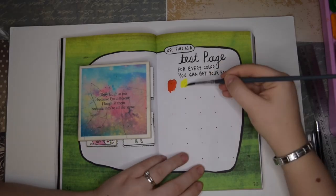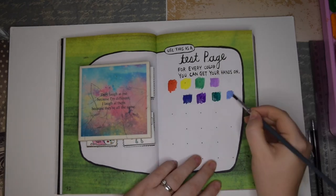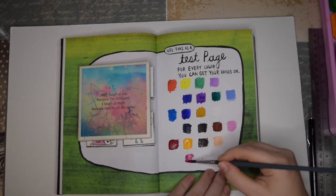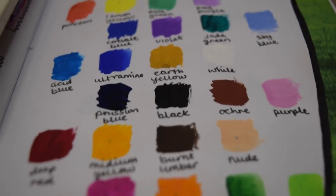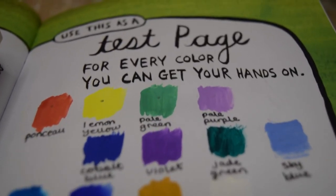I went ahead and swatched out my gouache palette as well. This one I did in a normal kind of process where you swatch out a little bit of colour and then write the name of the colour underneath. So there you have it — those are my three lovely Wreck This Journal pages. I'm super proud of them and I'm really looking forward to doing another episode of this.